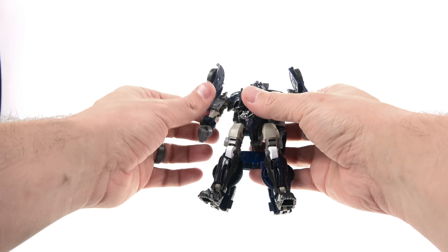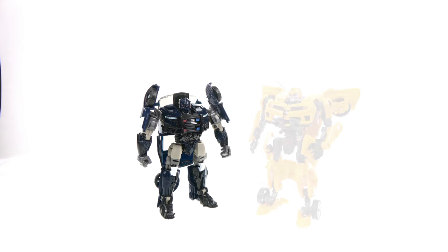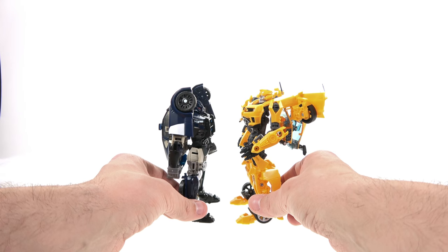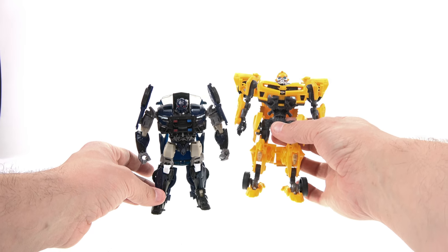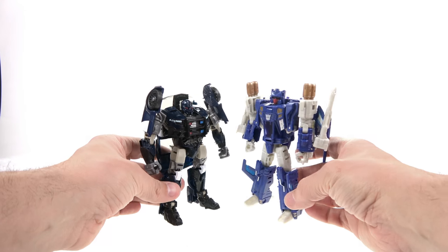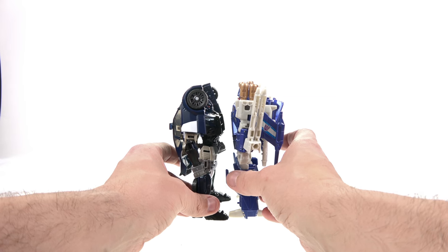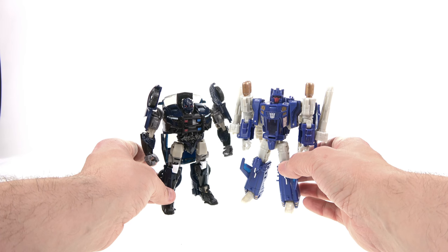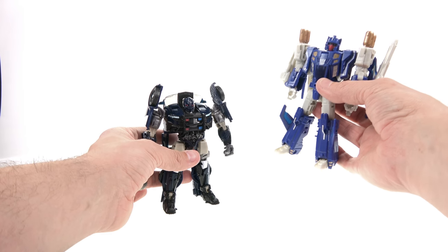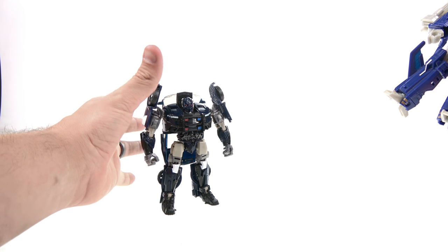He is pretty small — that was something that surprised me. Compared to the Dark of the Moon Bumblebee, that older figure towers over him at the head. Even next to a newer figure like Trigger Happy, he's still shorter at the head — though the shoulder pieces extend and bring them closer to the same height. His torso is notably squat. I did get the Premiere Edition Bumblebee, so when I review that I'll bring Barricade out for a direct comparison.